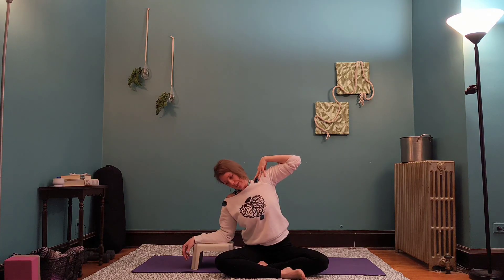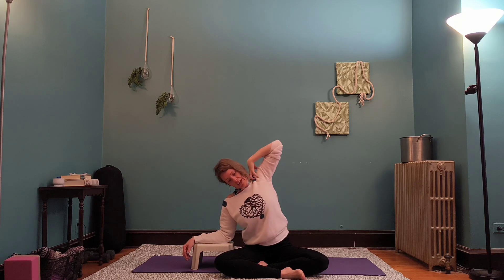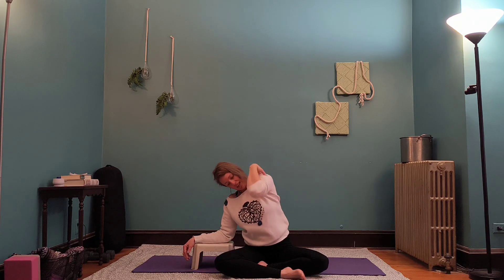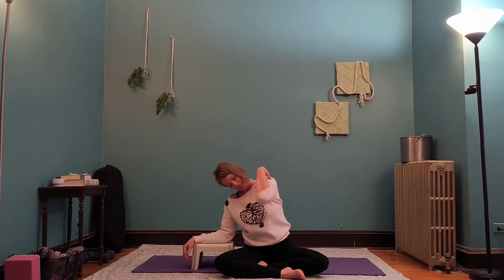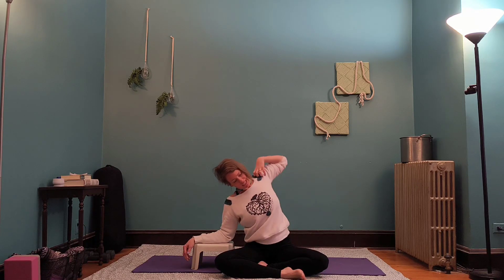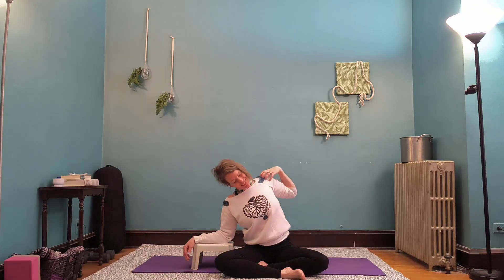Wiggle those fingers, rotate the wrist. Then go ahead and take your fingertips towards your shoulder. You can relax the head — you might want to look down towards that left knee. We're going to circle the elbow, nice big circles, a couple times in one direction. And then switching directions, take it the opposite way — elbow just reaching and lengthening. One or two more breaths here, big inhales, big exhales. If you didn't already switch directions, make sure you switch directions.